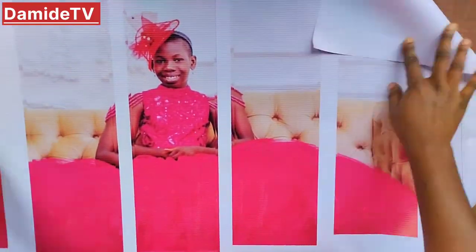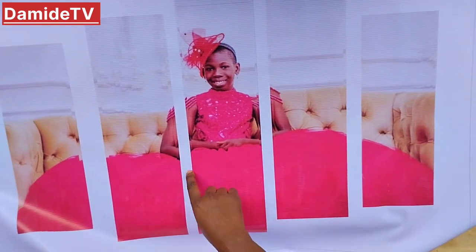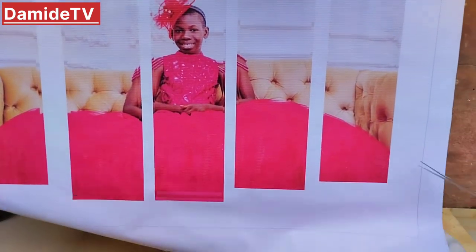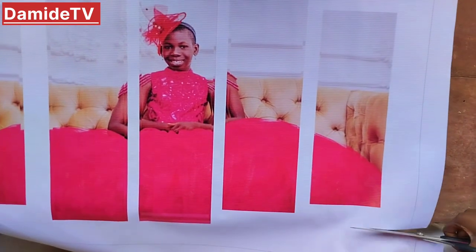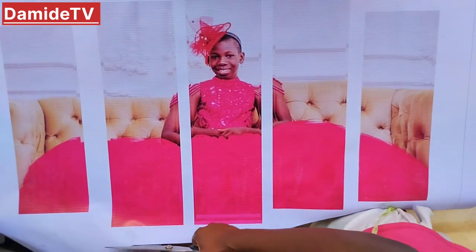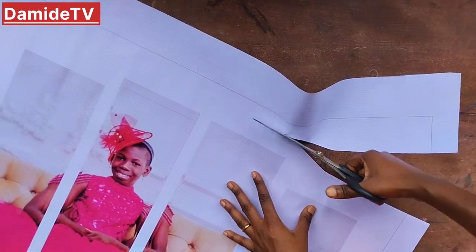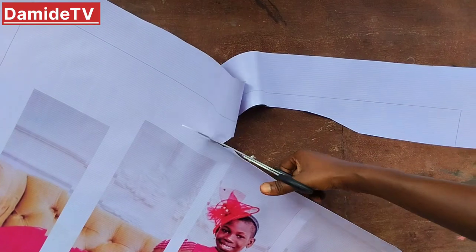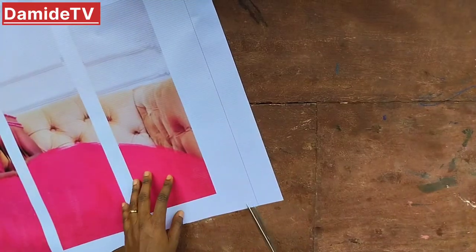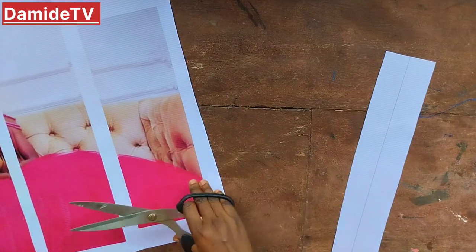This is our flex material. You can also use SAV for this, but if you are using SAV you will need to use plain plywood — you cut the plywood the same size as your artwork. You apply your SAV on it, you can laminate it or leave it, then gum it to the plywood. For the method I'm doing today, you cannot use SAV because you are going to be pulling it, and SAV has gum at the back.